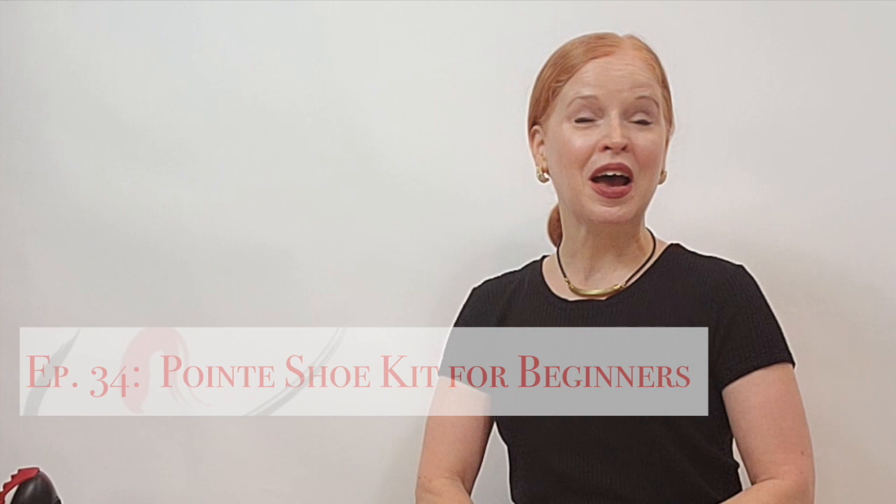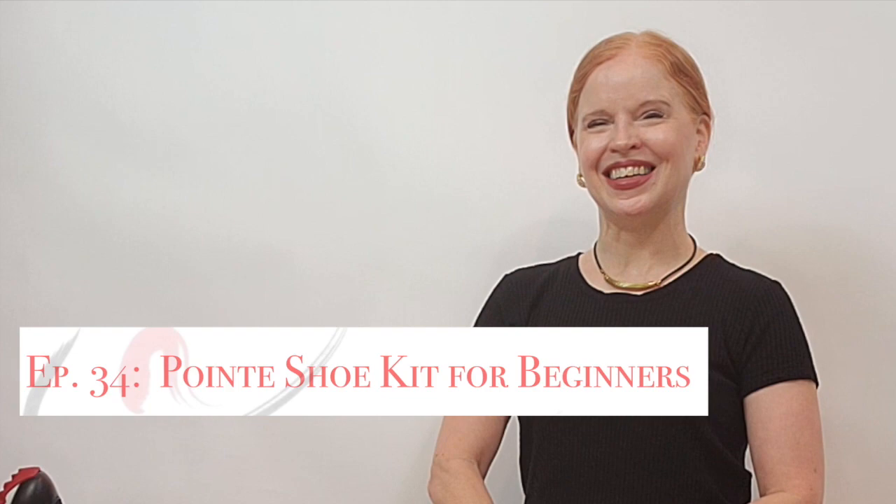Hi everybody. Welcome back to Dance of Mary NYC where we talk about any and all things pointe shoes. In this month's episode, I thought I would give you some great tips for what to put in a pointe shoe kit for beginners. So let's get started.